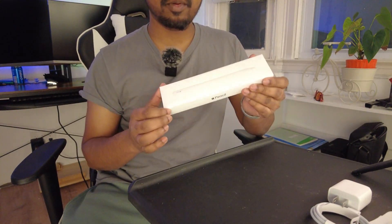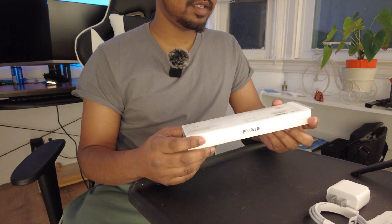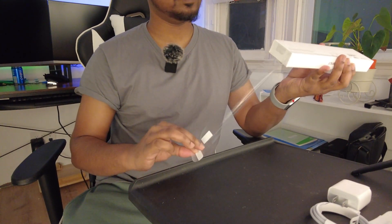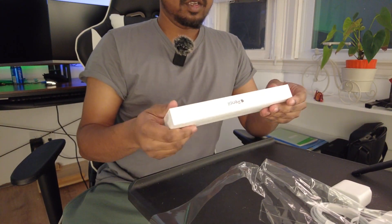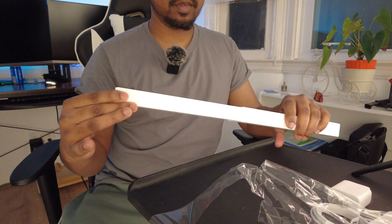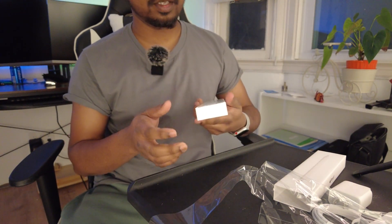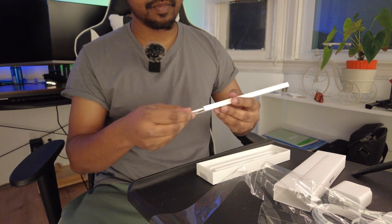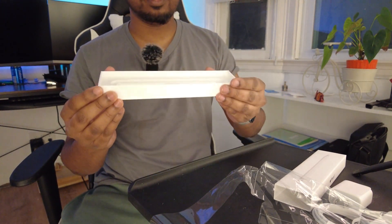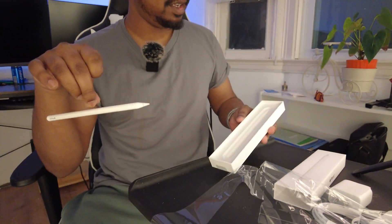Now for the pencil — this is an Apple Pencil, second generation. The cheaper iPads work with the older one, but this is the $129 Apple Pencil. Let's open this up. We have a tab to pull and this thing slides right out. We have the envelope on top — it says 'Designed by Apple in California.' A bunch of papers, and here we have the pencil. There's a plastic tab to grab and pull the pencil out.